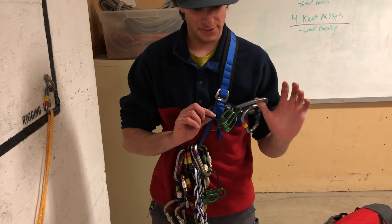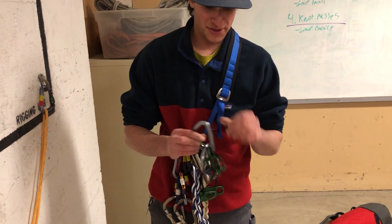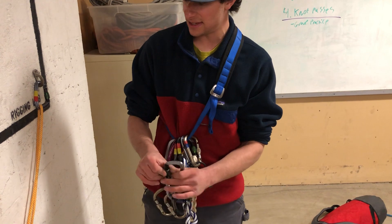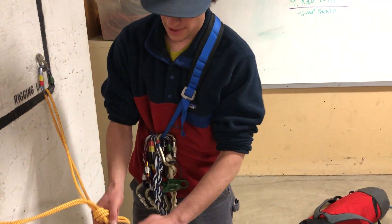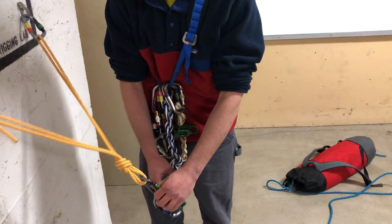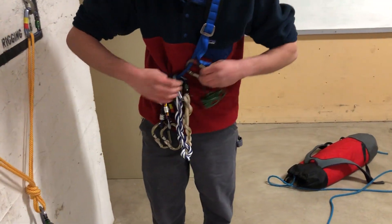We'll be using two plaquette style devices — in this case, ATC guides. For the top one it is very important that it is clipped in in guide mode, so I'm clipped through that steel loop. We're gonna start by clipping that into guide mode, give it a lock. This carabiner is gonna stay on there until we're ready to use it.